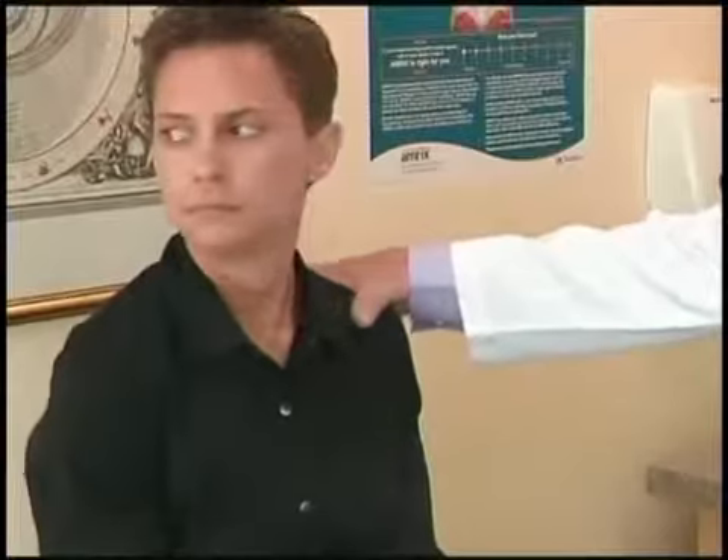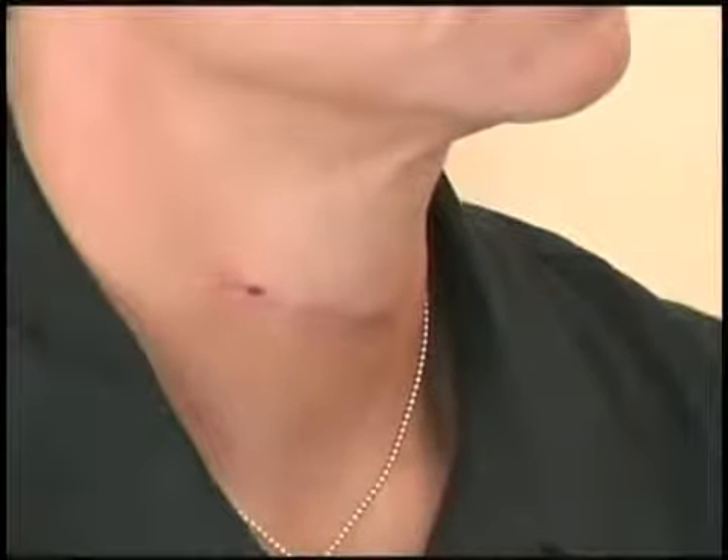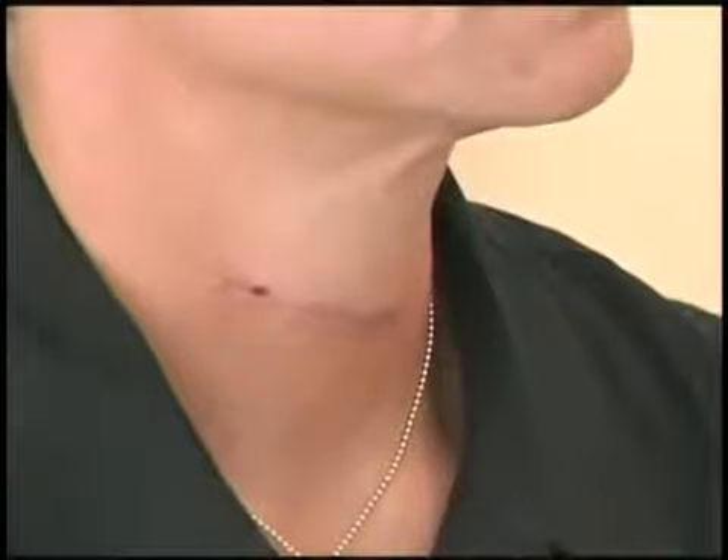For most of the last decade, moving her head the wrong way left Bobbie Jo Ramirez in pain — so much pain she decided to risk an experimental surgery. Every time I would fall asleep in a position, I would stay in that position for two hours, and then when I would naturally go to move or turn, I would wake up from the pain.